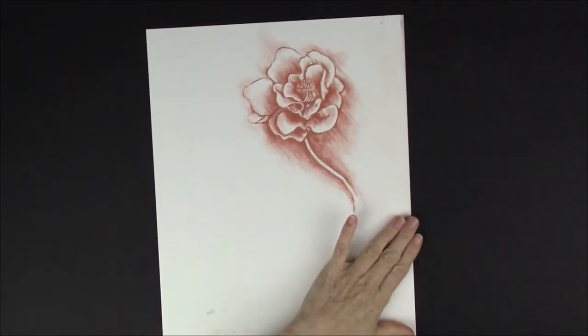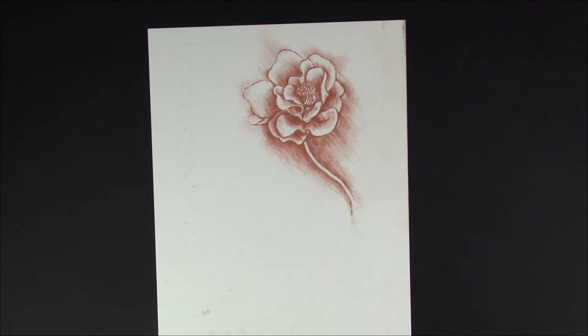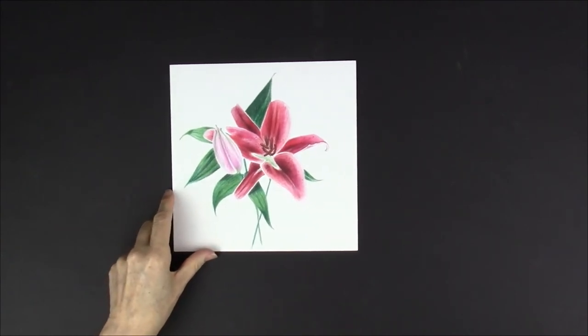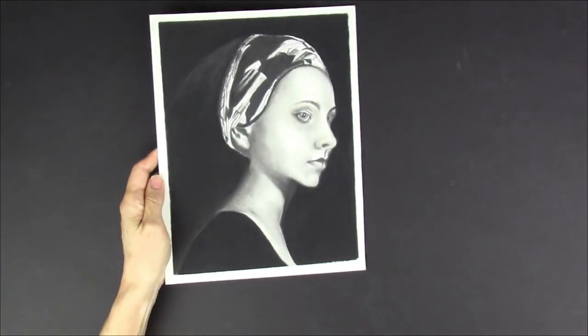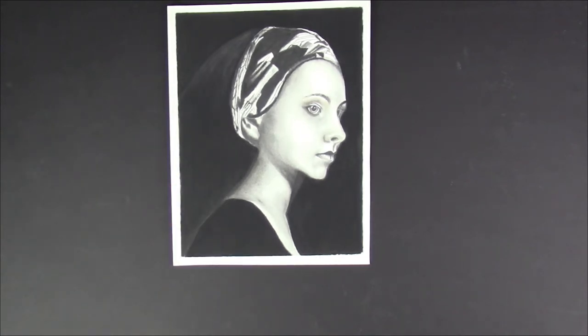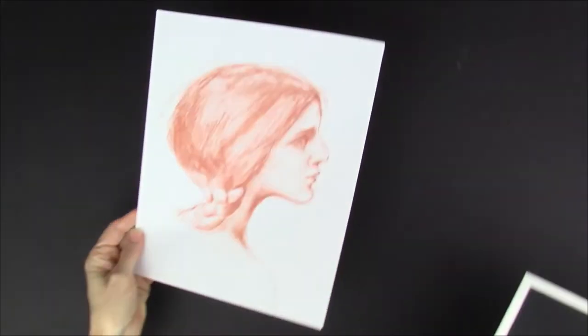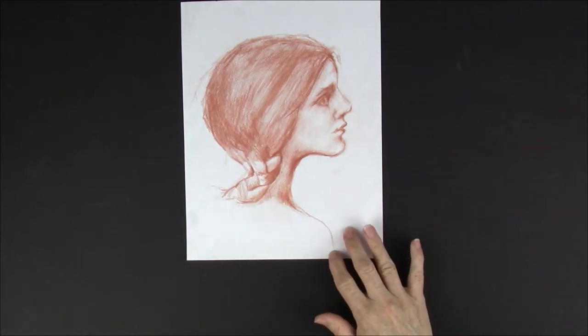This is using a sanguine pencil — it's an after Michelangelo drawing. This is a recent botanical illustration using colored pencils, specifically Prismacolor Premier colored pencils. This one is a woman in a turban and it's a charcoal drawing — that one is a time lapse on my channel. This one is copying from the old masters again, using sanguine pencils.